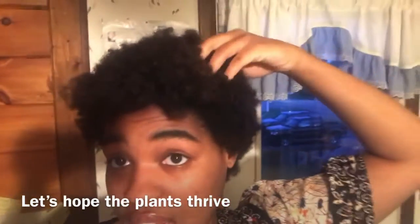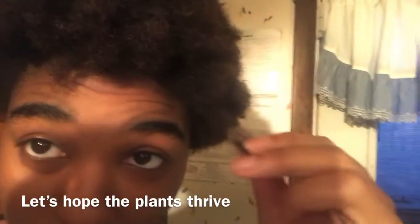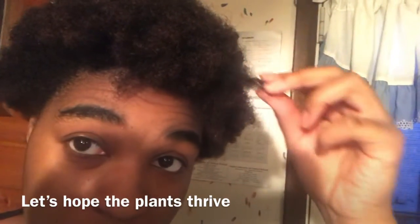My hair feels so free and I like it. If you look close you can kind of see curls forming — it's still drying though.